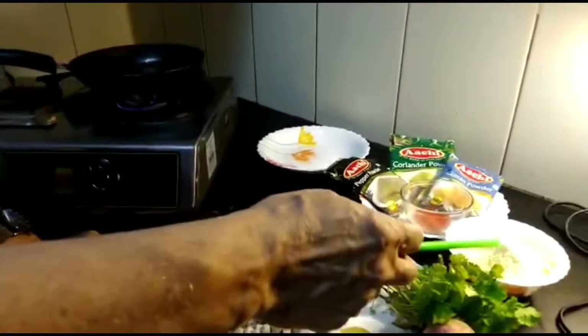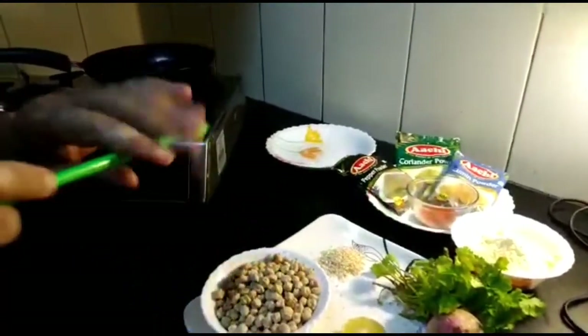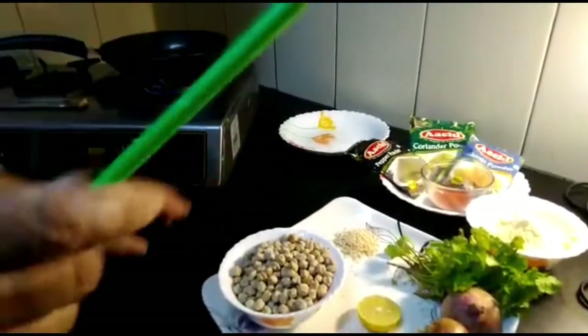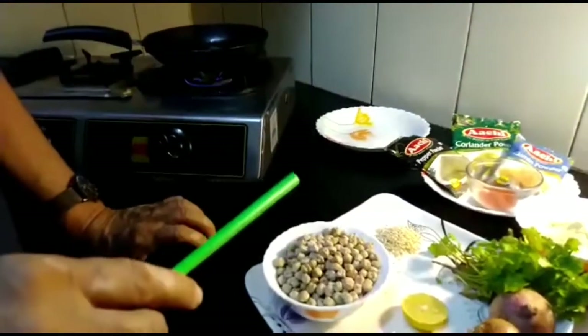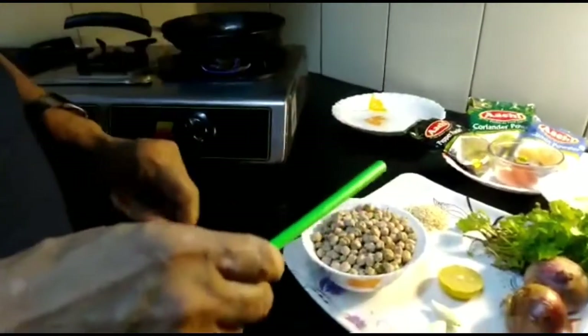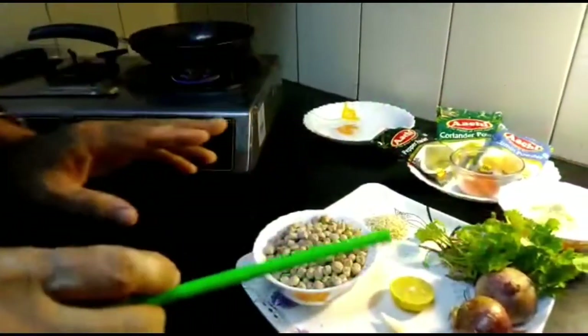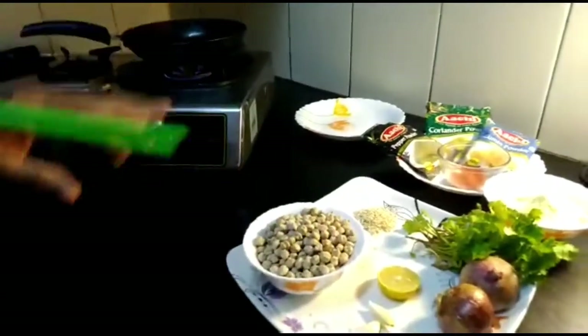Four spoons of besan flour is mixed in well. One teaspoon of lemon juice is also added. For 20 minutes you have to let the dough rest.